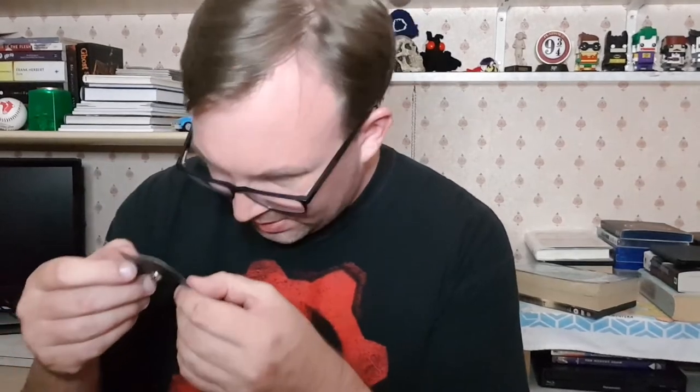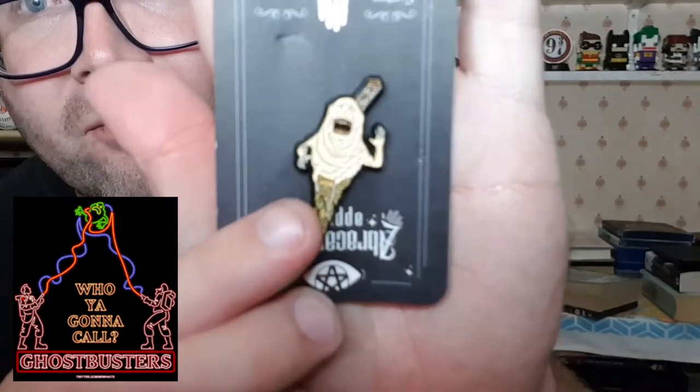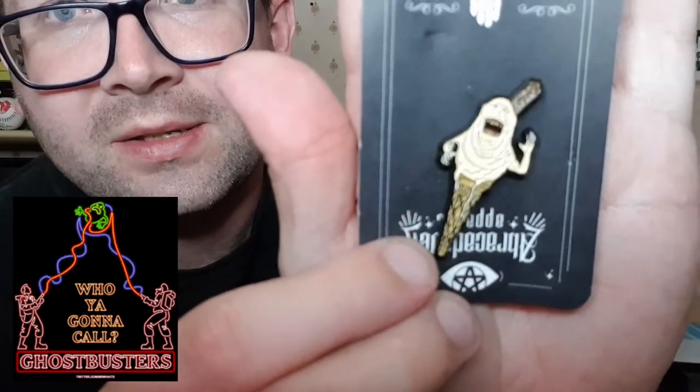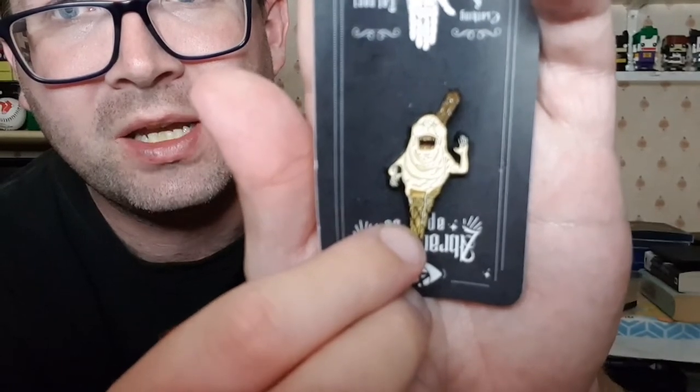We have a pin here — this is funny. It's Slimer, hopefully you can pick it up on camera, it's really small. He's got an ice cream cone, a flake coming out of his head, and he's like a vanilla beige Slimer. Not the best pin I've ever got from these guys — it's one you've really got to look at to know what it is, but it's a welcome addition to my ever-growing pin collection.